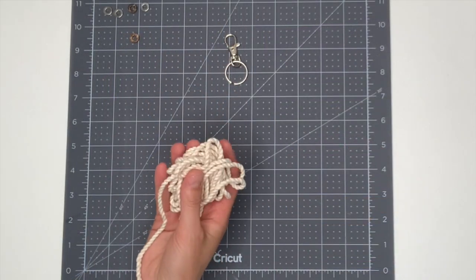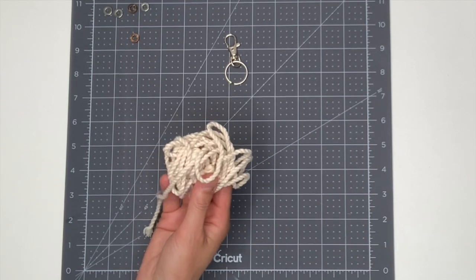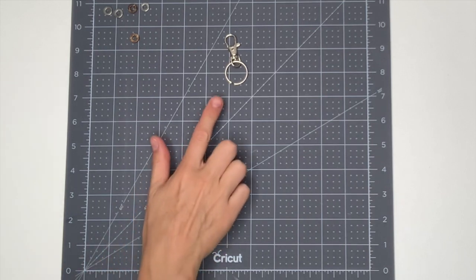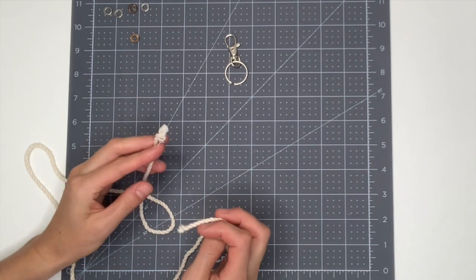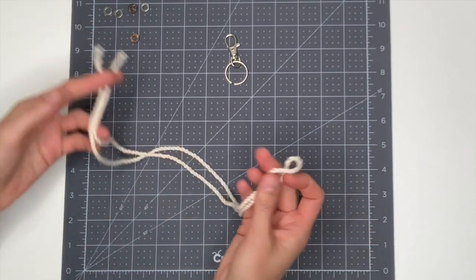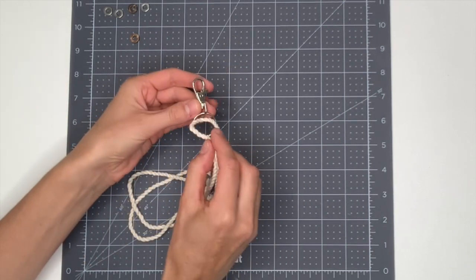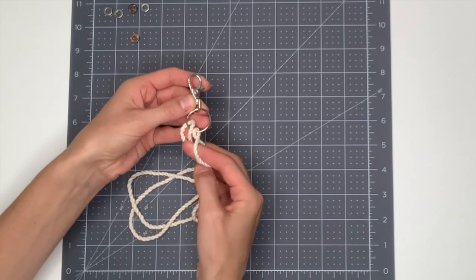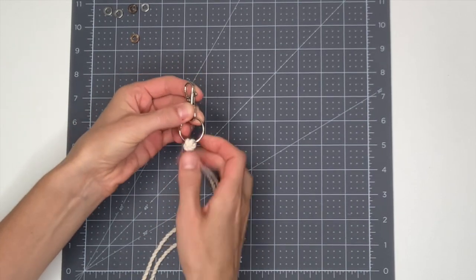The first thing we need to do is cut three pieces of rope to about 40 inches, which is the same as 102 centimeters. We're going to attach each of these three ropes to our keyring using what's called a lark's head knot. To form a lark's head knot, take the two loose ends of your rope and line those up, then find your way to the center of your rope which will now have a loop. Take the loop back through your keyring and pull down a bit, then take your two loose ends back through that loop, pull them all the way through, then pull down to tighten.